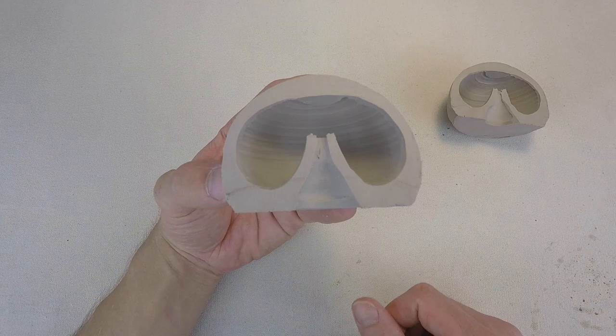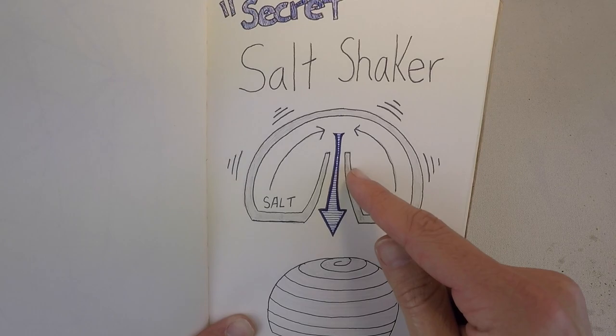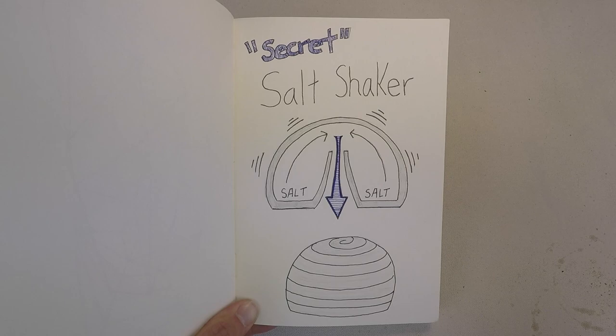Your basic secret salt shaker has this kind of volcano shape or funnel, and this is where all the salt is stored. When you shake it, the salt comes up the side and then goes down through that hole. So if this hole is really large, you're gonna get a ton of salt. Maybe you want a ton of salt — if it's for pasta, boiling water, or for cooking, a big opening is great. If it's for food though, a smaller opening is better. You don't want to just drench your food in salt.